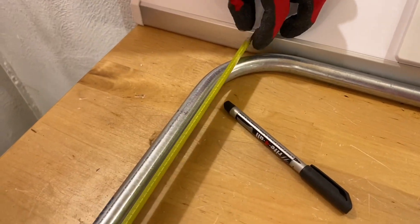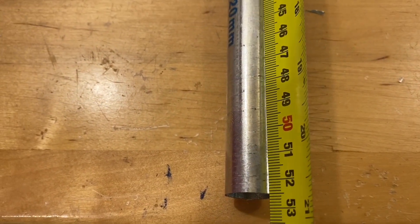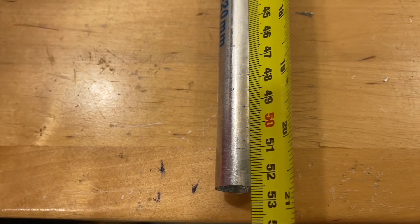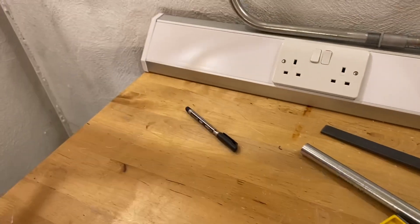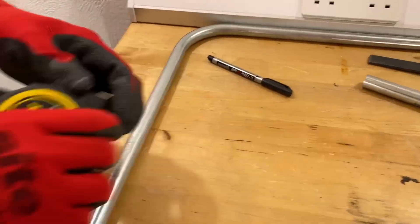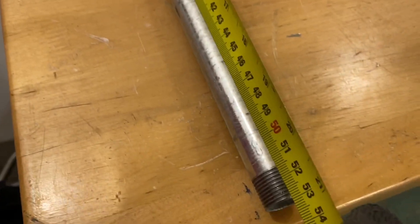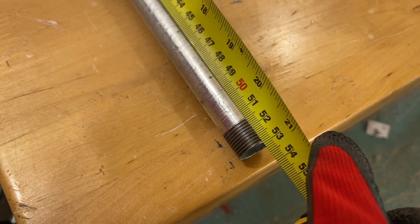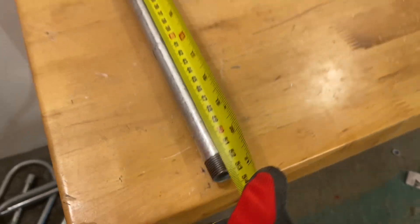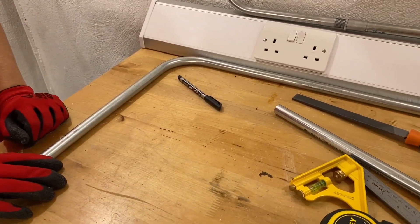They measure from the wall to the bend. Gary's reference piece measures 52.5mm, so an acceptable range is 52–53mm. Jake's piece measures approximately 52.8–52.9mm — about a 4mm total difference explained by 2mm of creep on each side. Gary confirms that's pretty good.